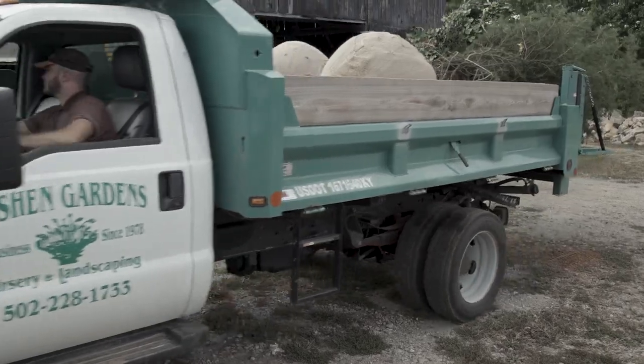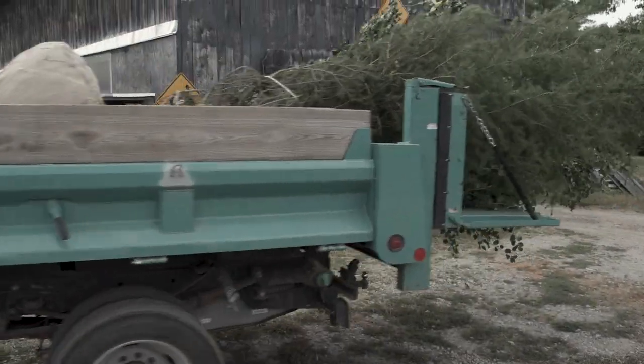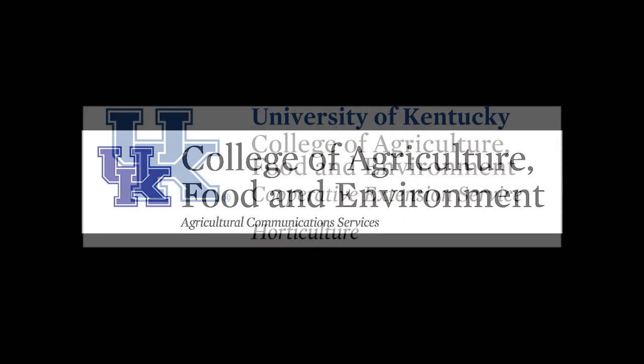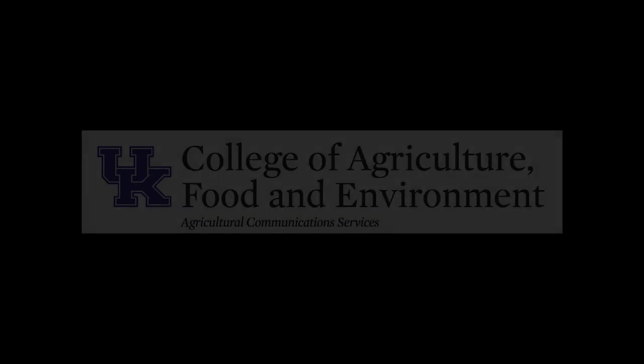This project is in collaboration with Goshen Gardens, Tommy Bachman, and the University of Kentucky Horticulture Department. It's a big deal — you can see the challenges we're facing this year.